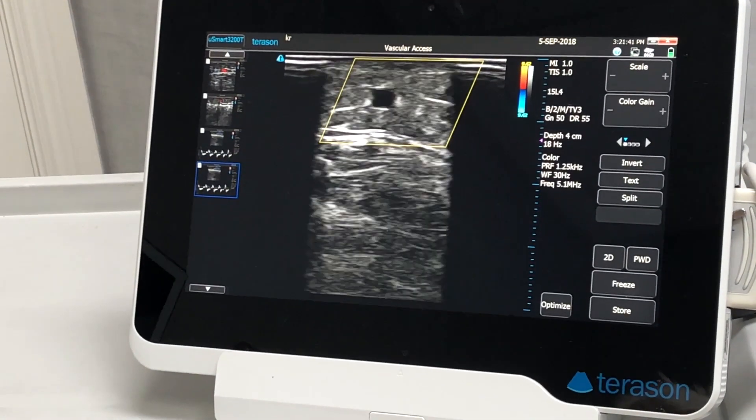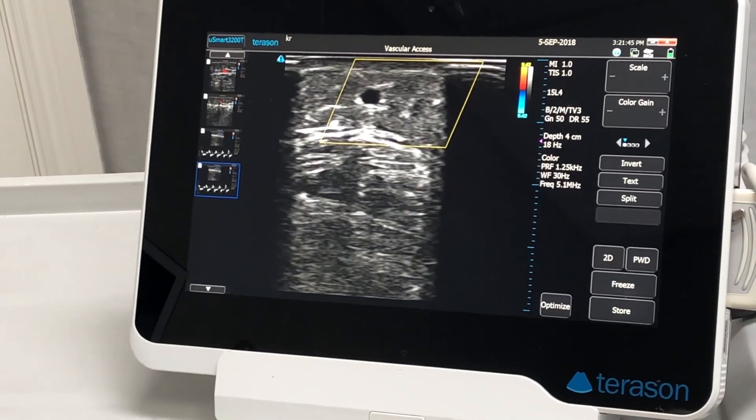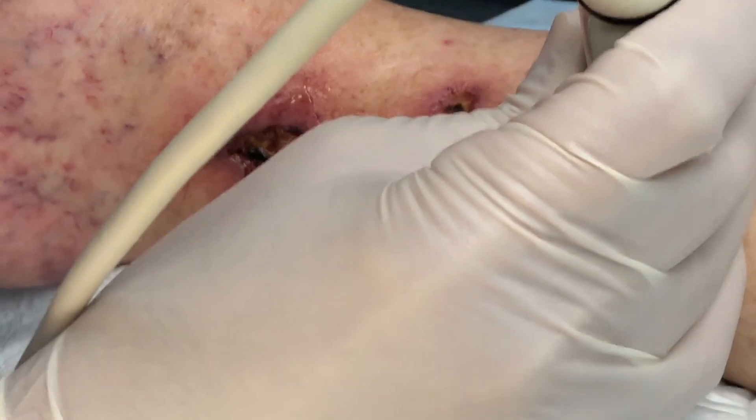We're actually going to inject this vein, close it off, put some compression, clean up the wounds a little bit, and see her back every two weeks. We'll show you that in a minute.